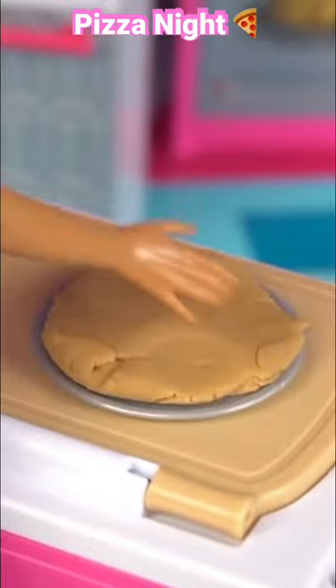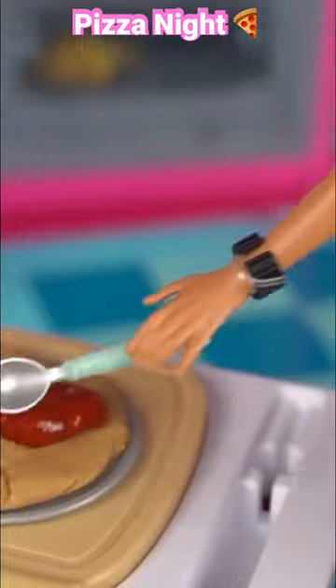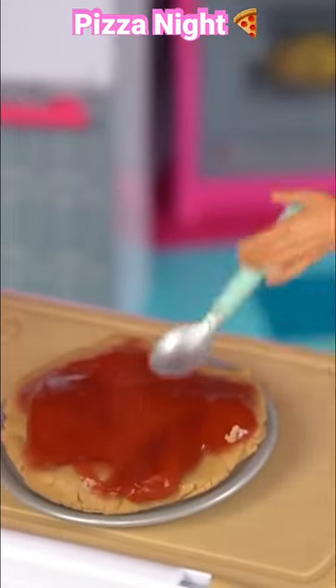Here's the pan. Let's find it out. The dough is done. I will add the tomato sauce. Okay, here is the tomato sauce.